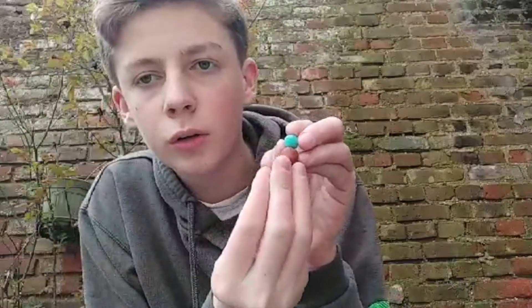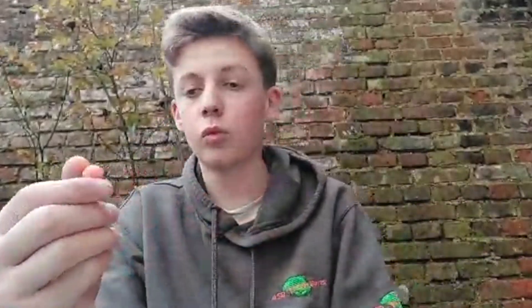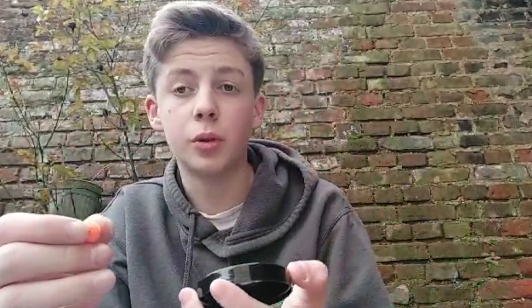Ça fait un joli bonhomme de neige que j'aime bien. Après sur ma deuxième canne au milieu, j'ai opté sur une pop-up orange mandarine de chez ASB, en 10 mm, sur un spinner rillé. Ça représente pas mal, et sur celle-là j'ai fait pas mal de poissons.